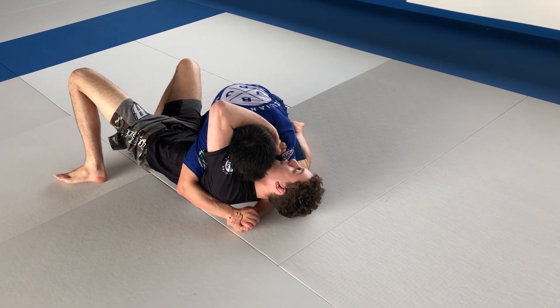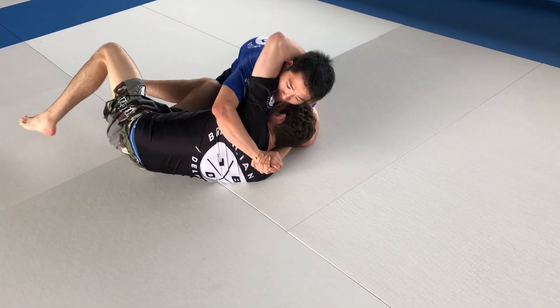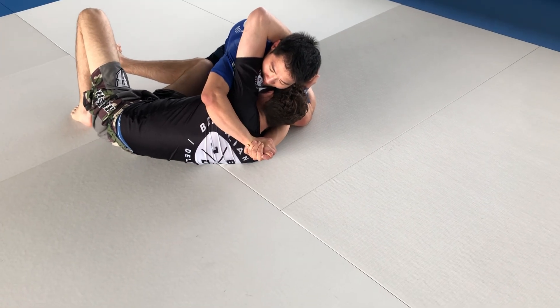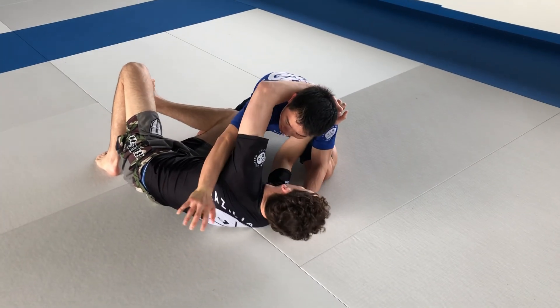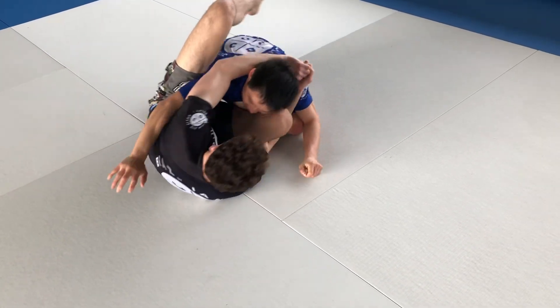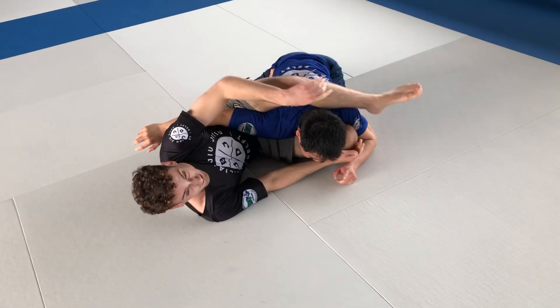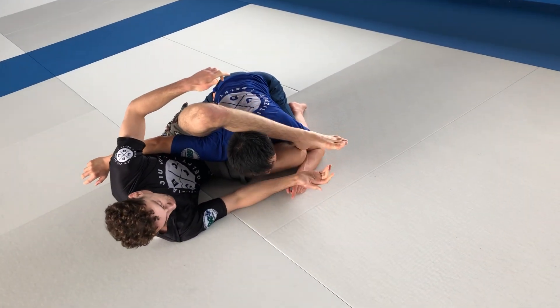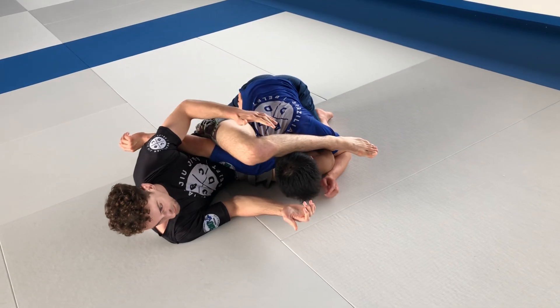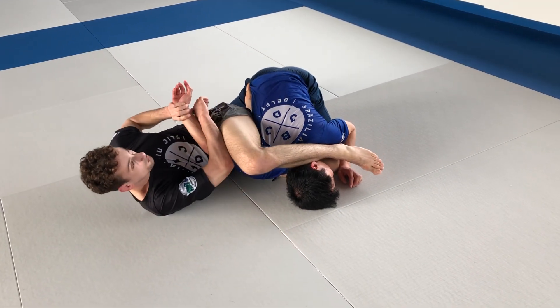I put my forehead on my hands. From here, if it opens already — perfect. If it doesn't open, I throw my knee in until it opens. Now from here we go to the clamp guard — I put my heel on my knee and now I turn myself in.